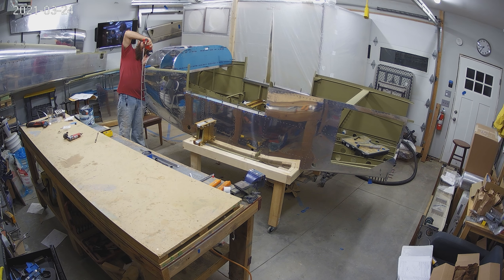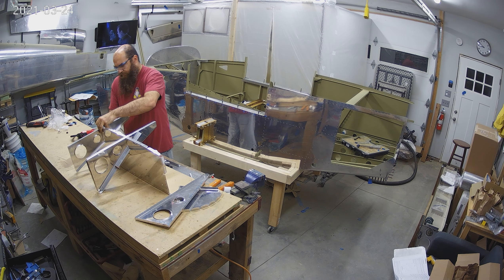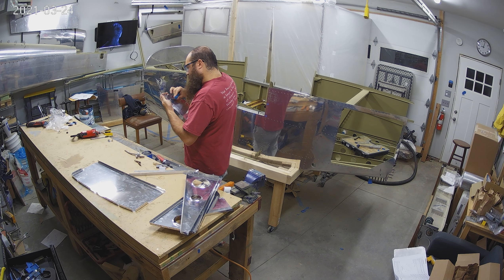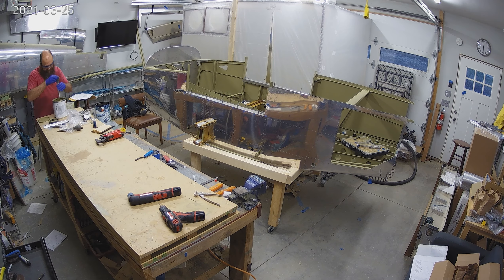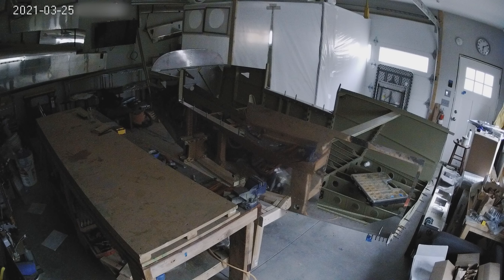So there is the panel. We're starting to dimple everything and getting everything ready — disassembling it all. You can see me deburring all of those parts and I'm going to dimple them all. This is going to be one of the last parts of the fuselage before big changes come. We're getting ready for prime — one of the last parts of the fuse before big changes.